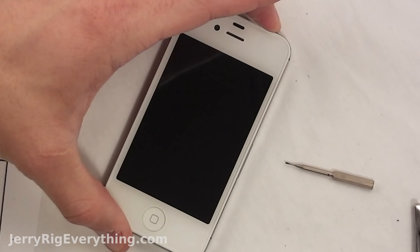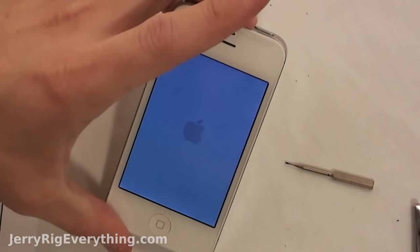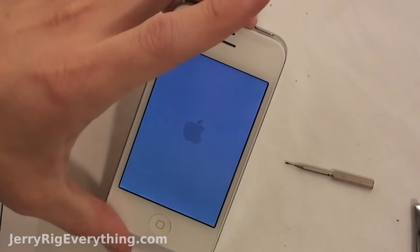Get the back on there and put in the two pentalobe screws — and the phone works! If you have any questions make sure to leave them in the comments below. If I helped you in any way, please subscribe — it does help me out a lot. You can also hit me up on Facebook, Twitter, or Google+. Check out my blog; I post stuff regularly and I have a lot of fun doing it. Thanks for watching — I hope to see you around.